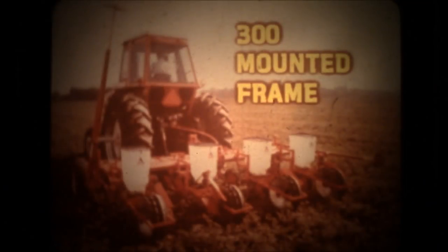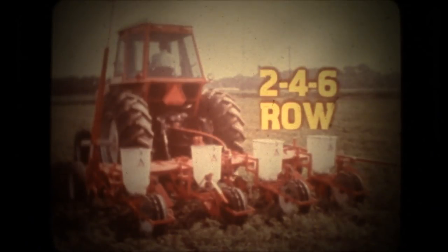Allis-Chalmers builds no-till planters in several configurations. Perhaps it would be more accurate to say that we build many kinds of planter components, so you can customize a planter adapted to your situation. If you prefer a mounted planter, the 300 two-bar frame will handle your jobs. The category two, three-point hitch matches most tractors. Three-and-a-half-inch toolbars come in three widths for two, four, or six-row capacity.